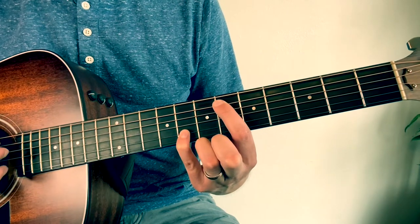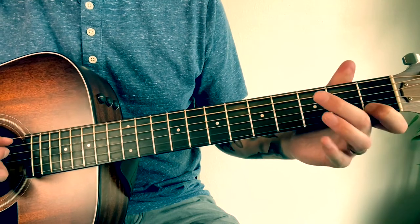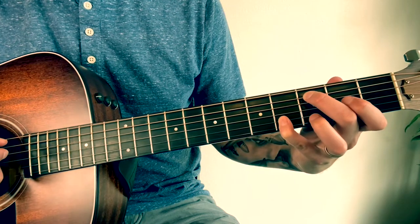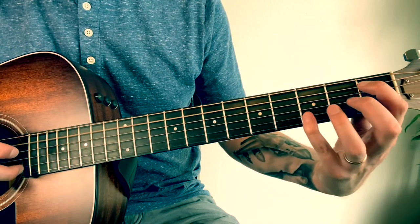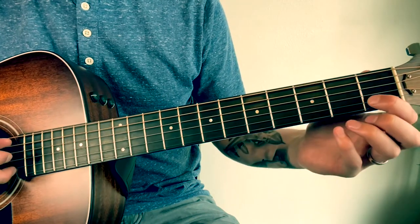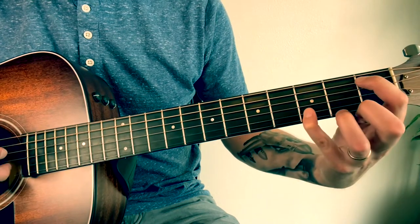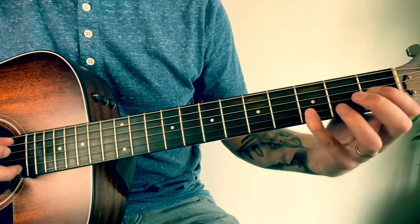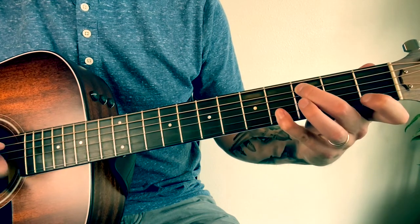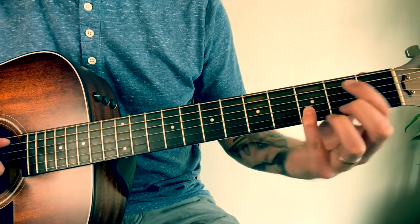The lower second part is: open on A and 1 on B, then middle finger on 3 on A and 4 on B, and then 1 and 3 — you can use your ring finger too. That last part should sound like this. I'll play it slower.